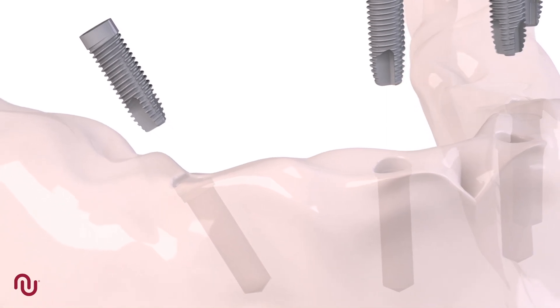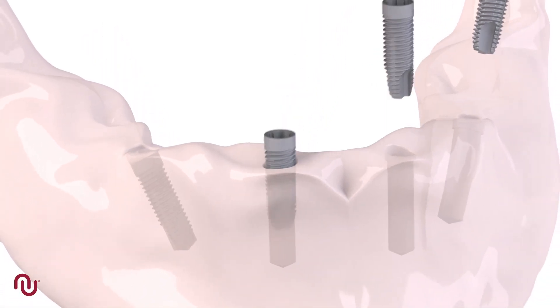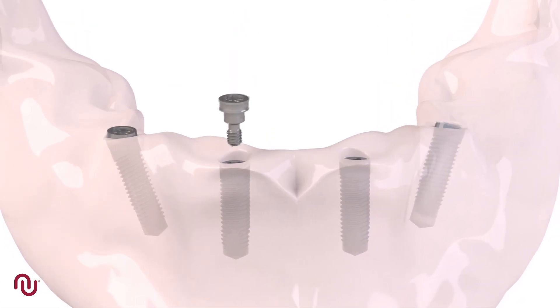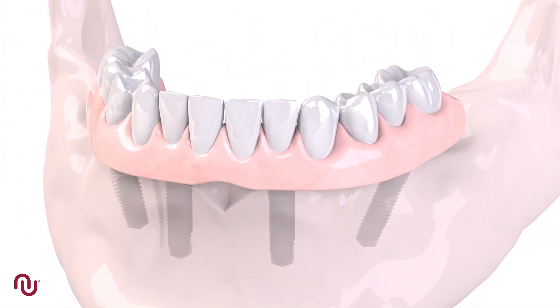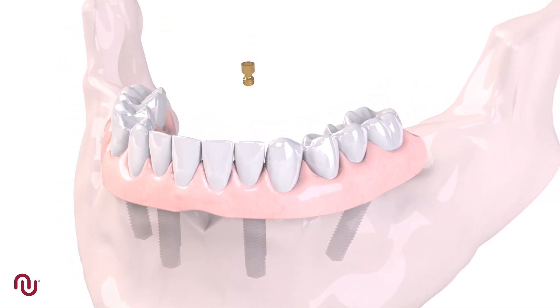Neos 4 Plus is a rehabilitation concept for fully edentulous patients utilizing four or more implants to support a screw-retained full arch prosthesis. Typically the posterior implants are angulated to maximize contact with the bone and increase stability, while the anterior implants are placed straight. As the occlusal forces will be distributed evenly, in most cases they can be provisionalized immediately.